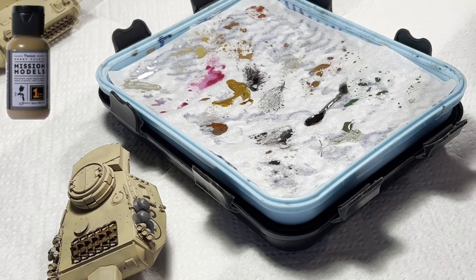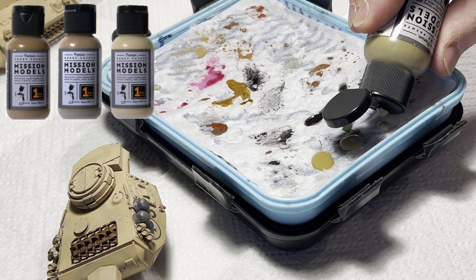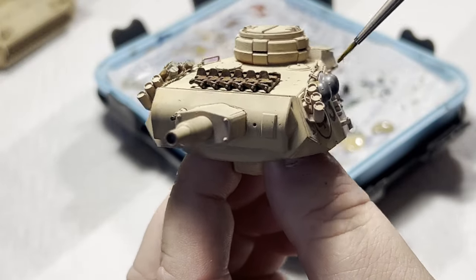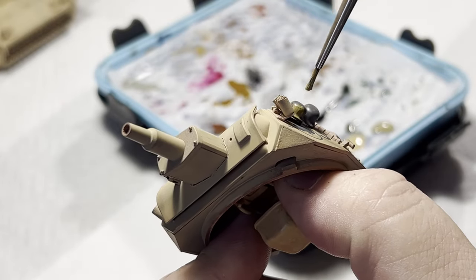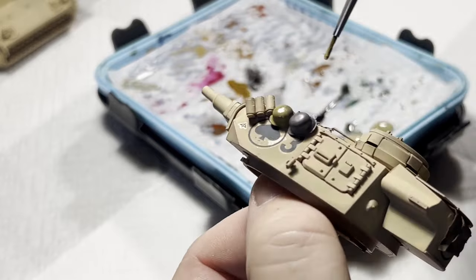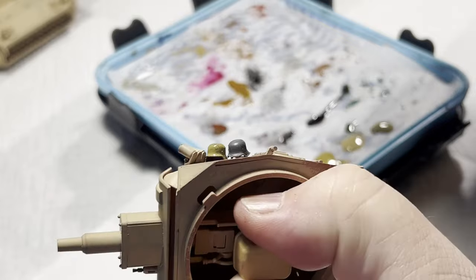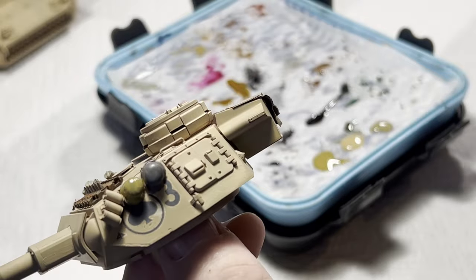The helmets are similarly in a prominent location and will be worth using some subtle color variations on. One of the key features in period color photos is just how many color variations the Germans used to paint their equipment. Helmets were no exception — many were initially painted in field gray or dark gray and therefore had a field-applied desert color painted on them once troops arrived in North Africa. I'm brush painting some Mission Models colors to enhance these helmets, and they'll later be chipped and burnished, so I'm not too concerned about application as long as I don't leave any brush marks.